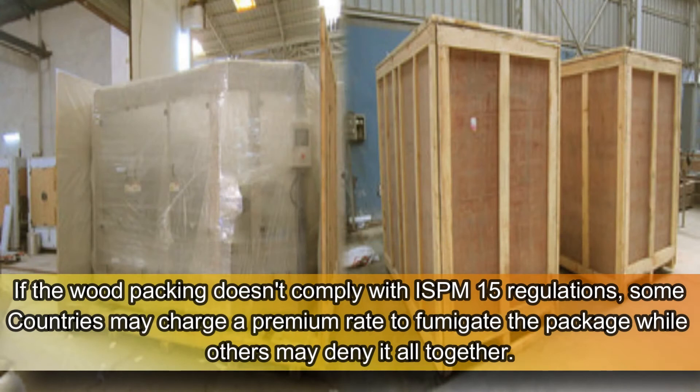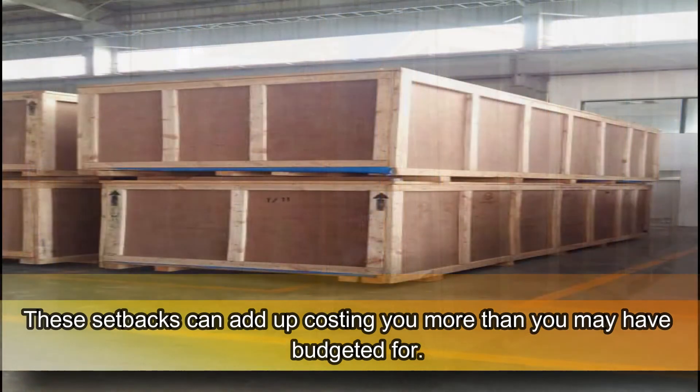If the wood packing doesn't comply with ISPM 15 regulations, some countries may charge a premium rate to fumigate the package while others may deny it altogether. These setbacks can add up, costing you more than you may have budgeted for.